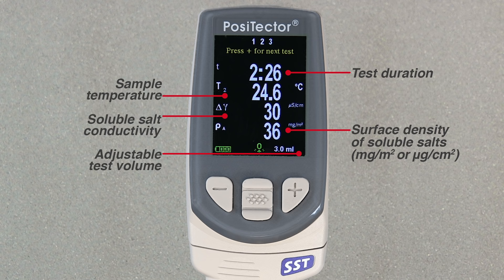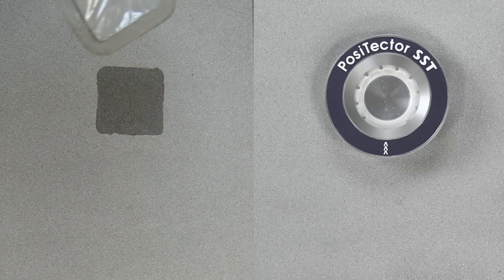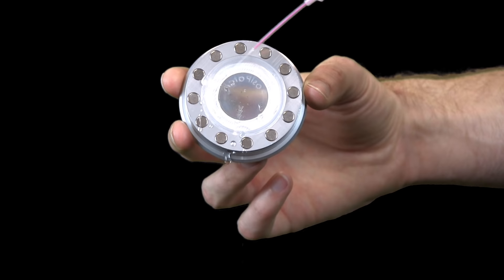Press the plus button again to begin a new test. All results are stored in memory if that option is selected. The patch can now be removed from the surface. The Bressel method DeFelsko patch peels off the surface easier and with less residue than conventional Bressel patches and is disposed of after the test. The PosiPatch lifts cleanly off the surface with absolutely no residue. The user may choose to discard the PosiPatch or simply rinse it with DI water and reuse it for several more tests until worn.